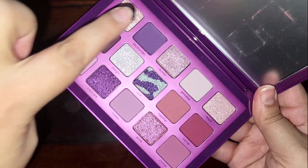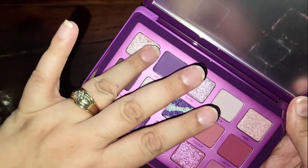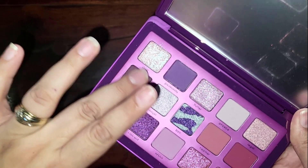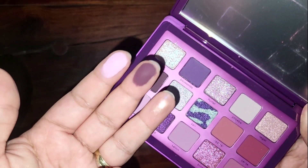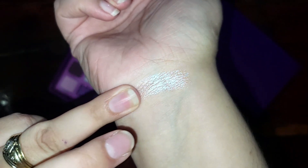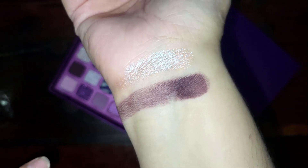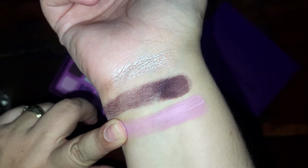I'm going to do swatches from top to bottom, column by column. Starting with Dixie, Eclipse, and Sweet Pea — that's what the colors look like on my fingers. And that's Dixie. Eclipse swatches a bit patchy. And Sweet Pea — oh, that's beautiful!